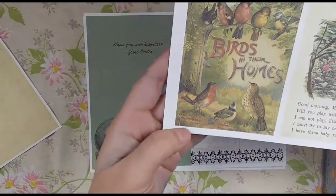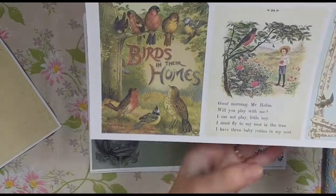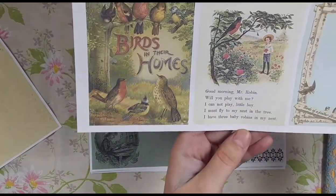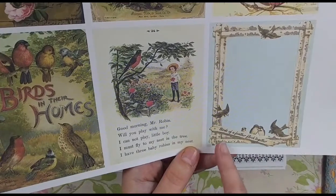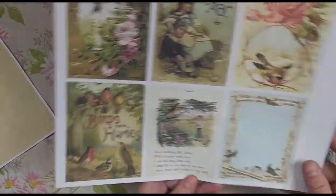Here's another book cover — another Father Tuck's Nursery Tales: Birds in Their Homes. Here's a page with a vintage book page about the robin and a little boy. There's a beautiful bird frame and I put 'Birds of a Feather Flock Together' on it. So those are your journaling cards.